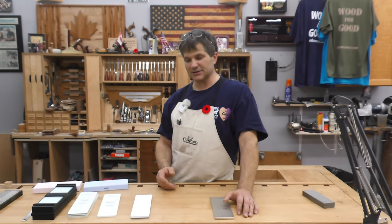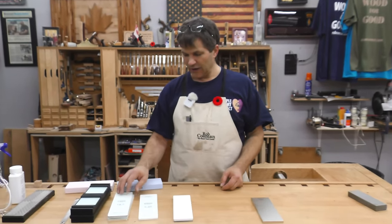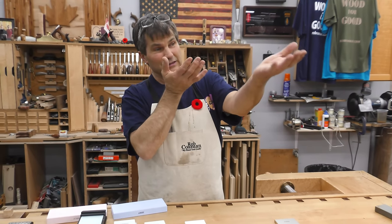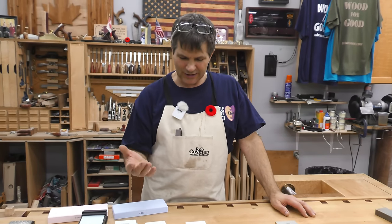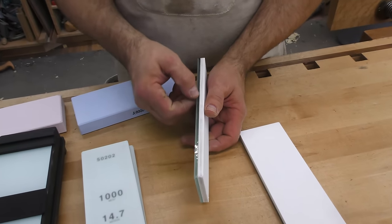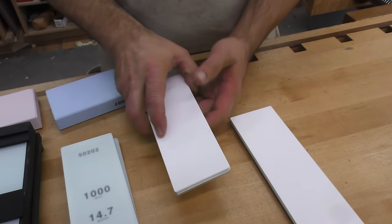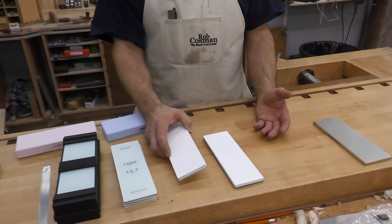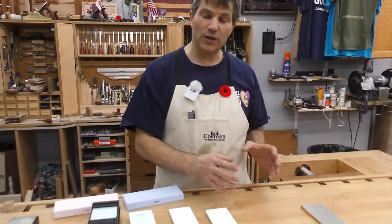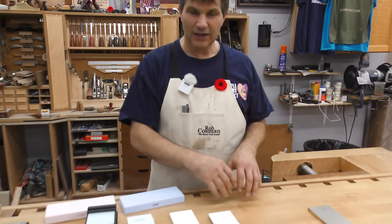We had always gone to 8,000 grit on a waterstone, but Shapton offered a 16,000 — and the difference was quite dramatic. You could hold a piece of maple up and literally see a reflection in the raw wood. It's called the Glassstone series: the white portion, a quarter of an inch thick, is the actual abrasive, adhered to a piece of float glass. You don't have to soak them — that was the other downside to traditional waterstones, where you'd have to keep them soaking or wait 20 minutes. Water keeps the particles suspended so it doesn't clog the surface and also lubricates. With the Shaptons, you only need to spritz them.